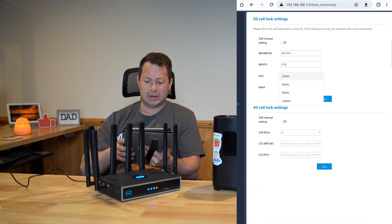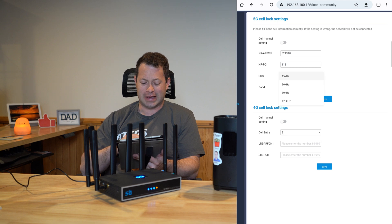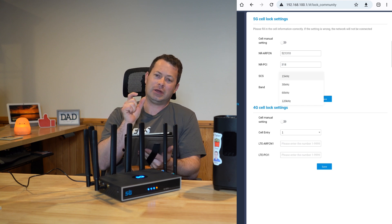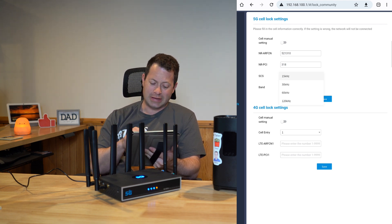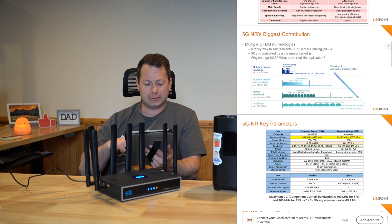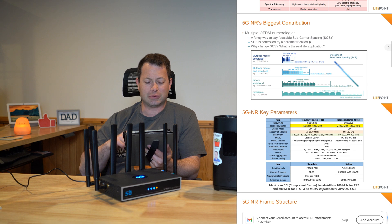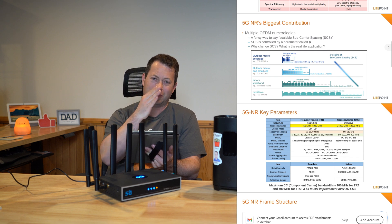There's also an SCS field, which is another topic I had to research because I hadn't seen it before. SCS is related to the bandwidth of the channel. You might have noticed in the T-Mobile app they sometimes list a bandwidth like 5 MHz or 20 MHz — that's kind of related to this. SCS stands for Subcarrier Spacing.